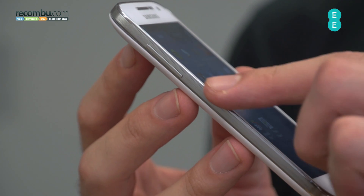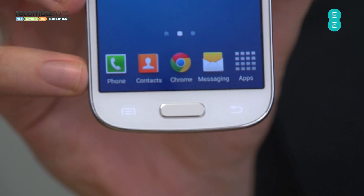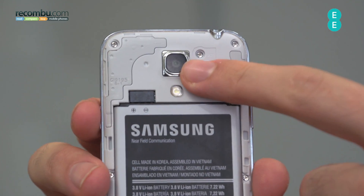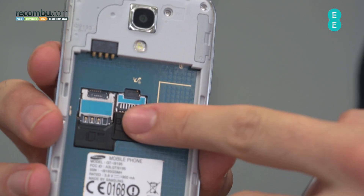You've got that fake metal rim around the sides, physical home button on the front, two capacitive buttons either side, and a front-facing 1.9 megapixel camera. Flipping it round, there's a removable back cover, 8 megapixel rear-facing camera, 1900 milliamp battery, and microSD expandability.